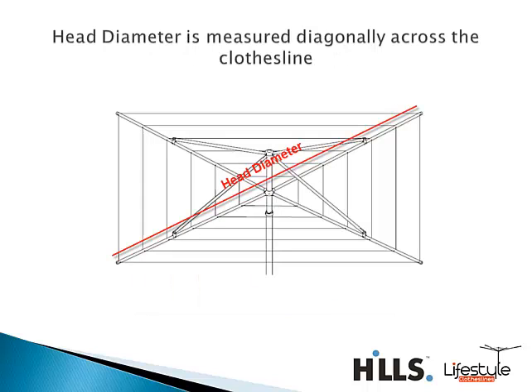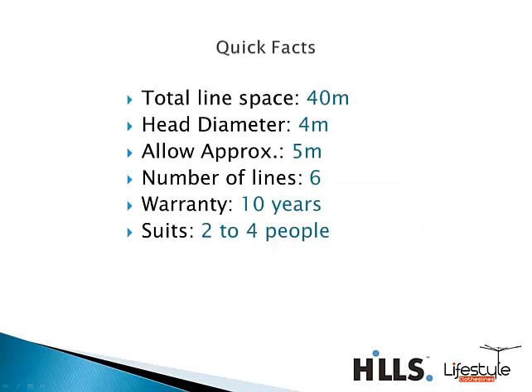When we talk about diameter, the Super A4 has a 4-meter diameter, measured from point to point diagonally across the clothesline. It is always important when working out if this clothesline will suit your backyard to allow yourself a bit of extra room. So with a 4-meter head diameter, just make sure you have a 5-meter space to allow the clothesline to rotate freely. The Super A4 has a total line space of 40 meters with 6 lines available.